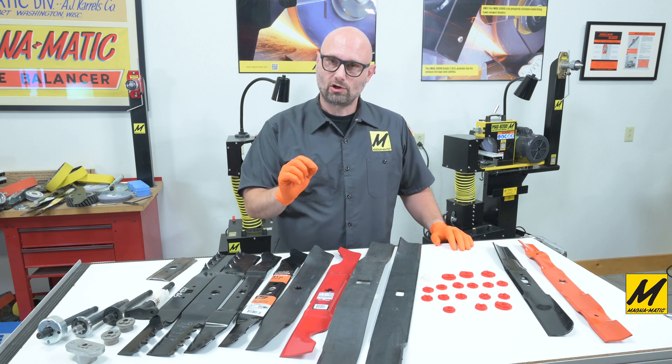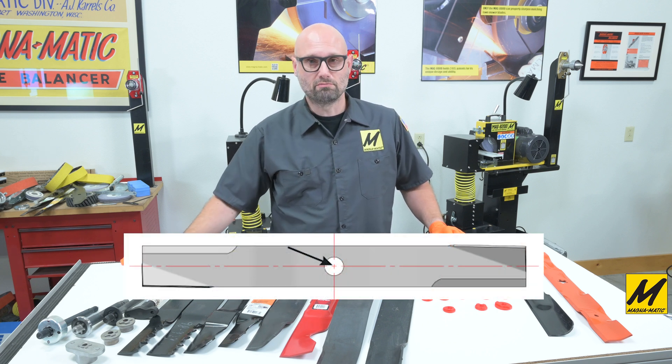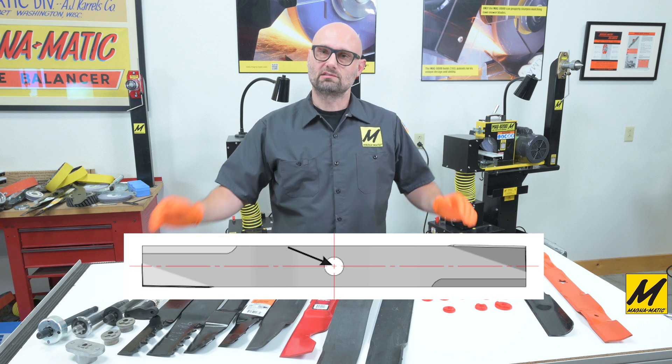The reason for all of this is to seek the center of rotation, because we have to measure the blade balance from the center of rotation. This is why you can't hang a blade on a nail on the wall — you're not at the center of rotation.